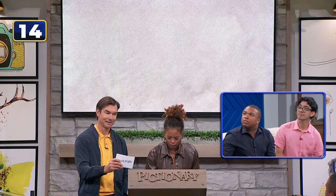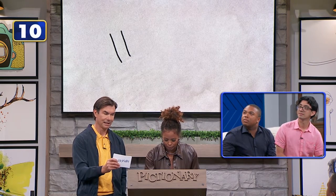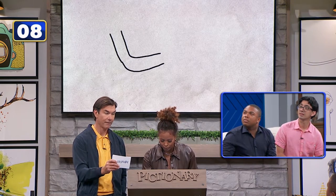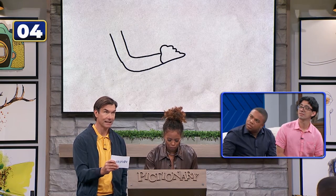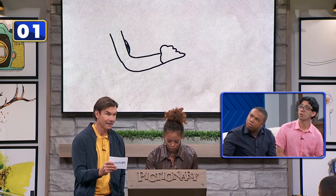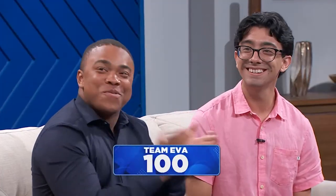15 seconds sketch. Let's begin with the letter F. Well done, five seconds! Forearm is correct! 100 points — well done, good job team!